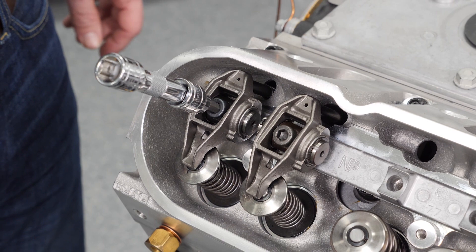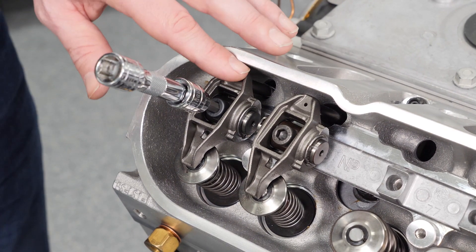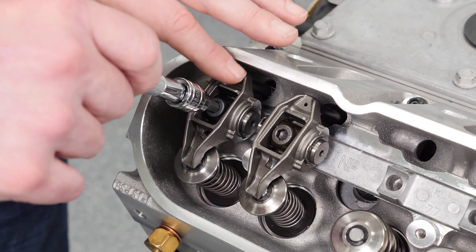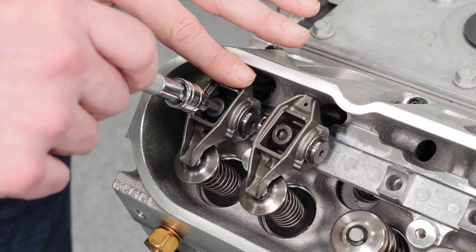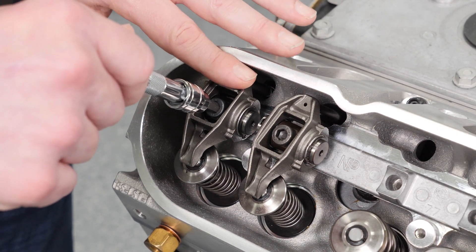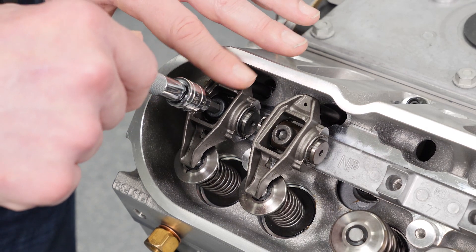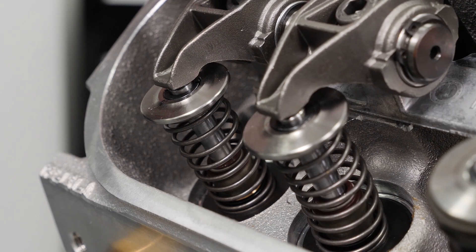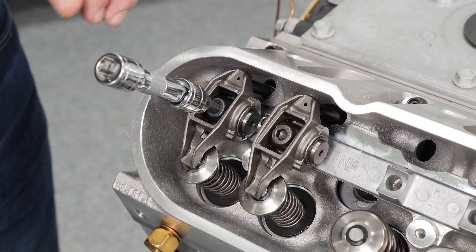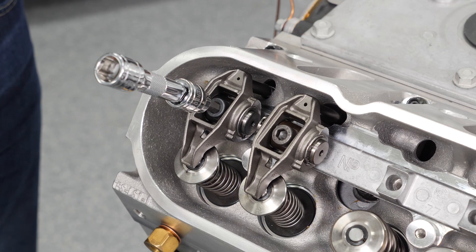We've got the adjustable push rod in there set at 7.390". I've got the bolt in there a little bit, basically taking it down to zero lash, listening and feeling for when the bolt starts to snug up. It still has a lot of lash — even with this thing fairly tight we have quite a bit of lash. So we're going to take this rocker back off, remove the adjustable push rod, and lengthen it in approximately 5-thou increments until all the lash is gone.